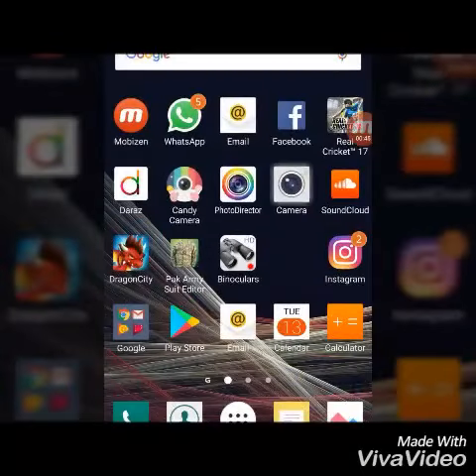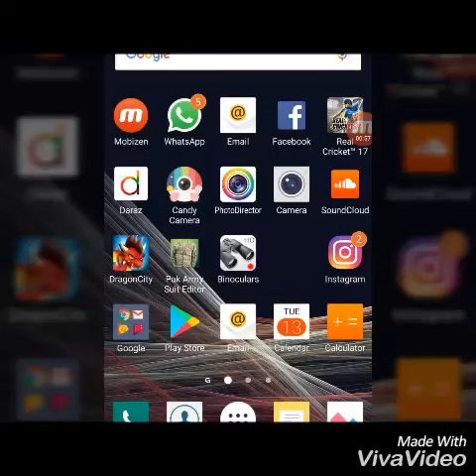First, see my mobile camera phone. Here is the x80 zoom point, and here is Bino Colors.